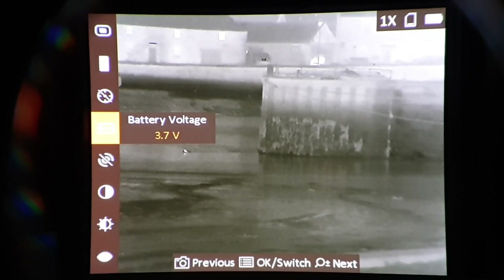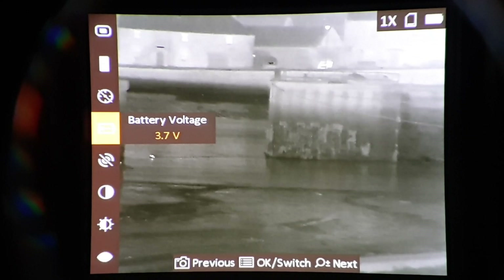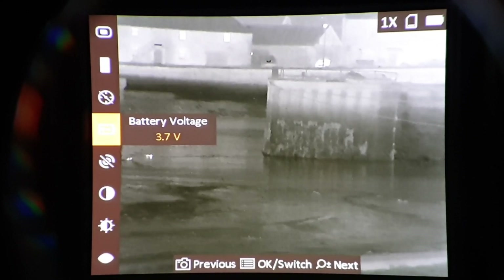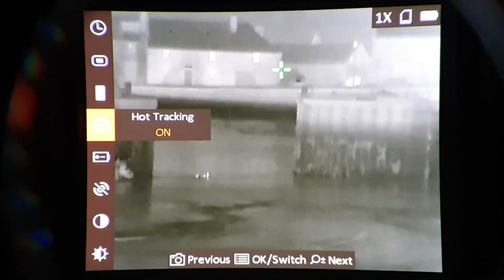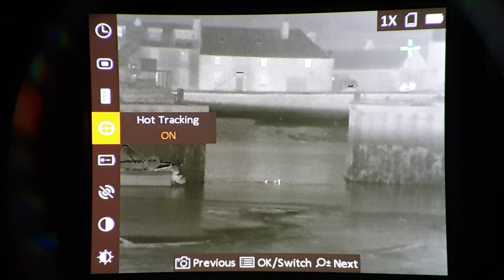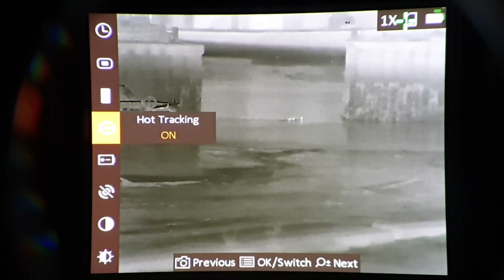Battery voltage: 3.7 volts. You've got to set it for rechargeables or non-rechargeable batteries, and when you do that it's more efficient and your battery status in the top right-hand corner on the OSD will be a lot more realistic. Hot tracking off. Actually, with a few birds on screen — if I put that on — there's a green cross. The birds are being picked up as hot symbols. So I'll pop that off; I'm not bothered with hot track.